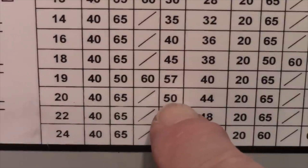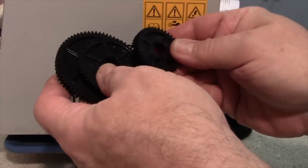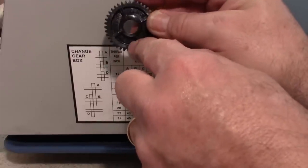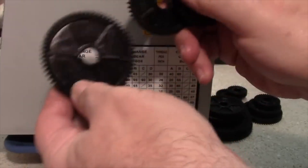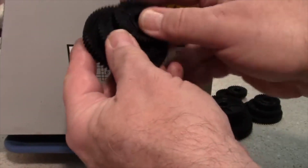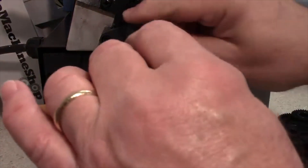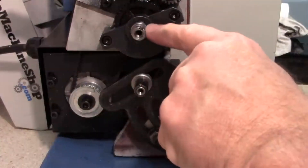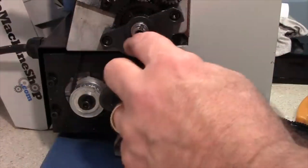I've selected the gears: a 40-tooth, a 50-tooth, and a 65-tooth — these three will set up our gear train. I'll remove the existing 20-tooth gear from the A shaft and set it aside. One thing to be careful of: these shafts have little keys that sit in keyways, and you don't want to knock those out of place.